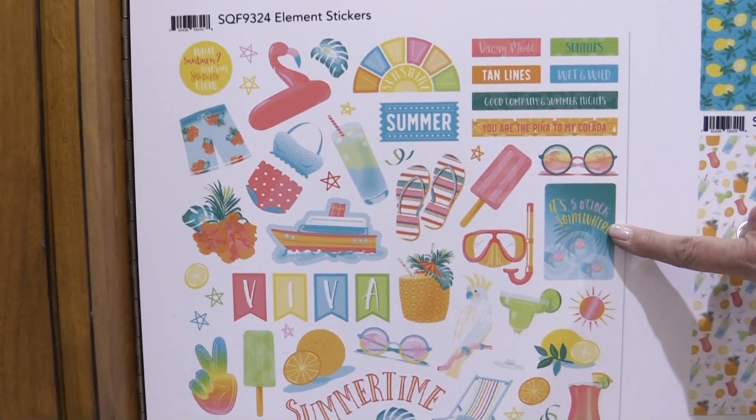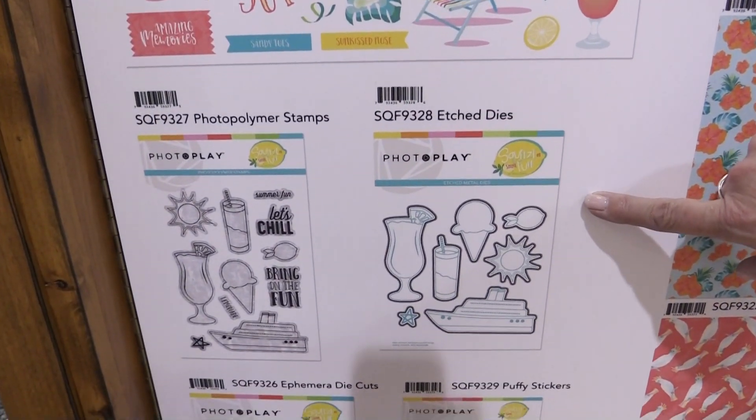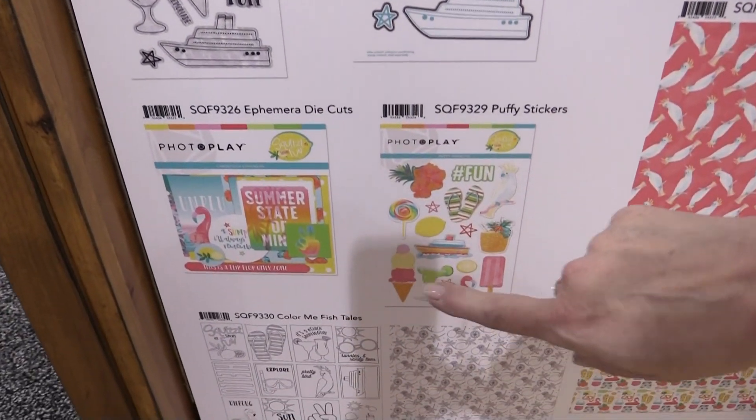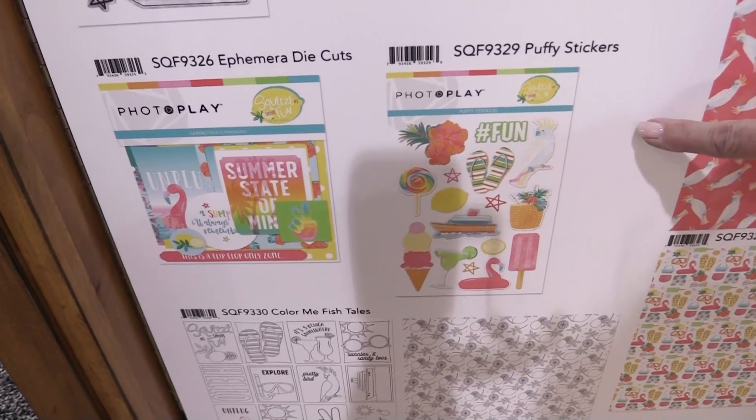This collection also features element stickers, a coordinating stamp and die set. We have our ephemera die cuts and then we threw in a set of puffy stickers that are really cute.